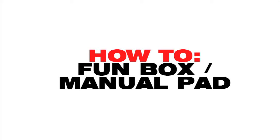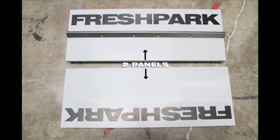Welcome to Fresh Park. This is how to construct your fun box and manual pad fresh out of the box.